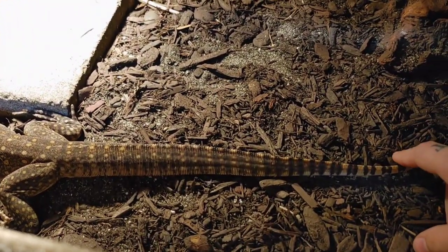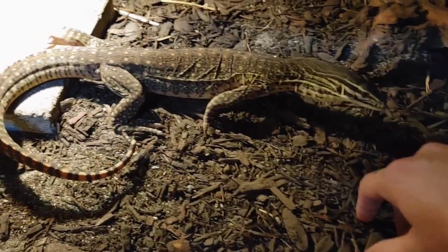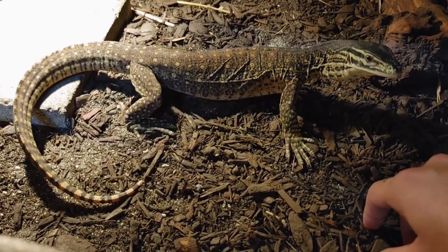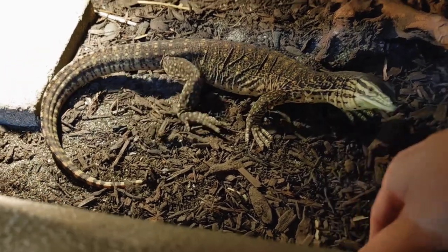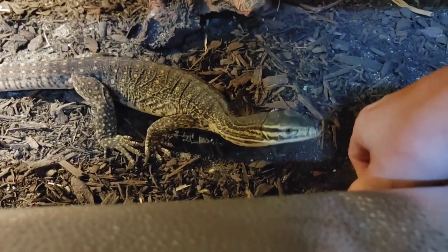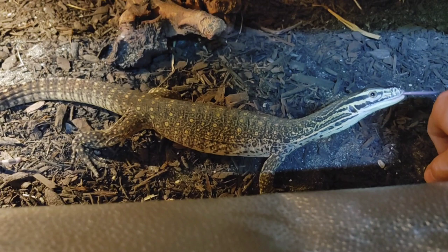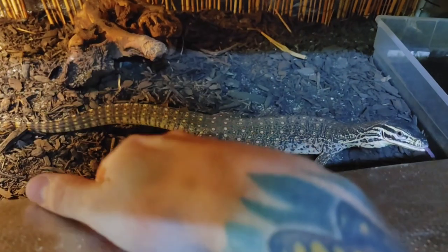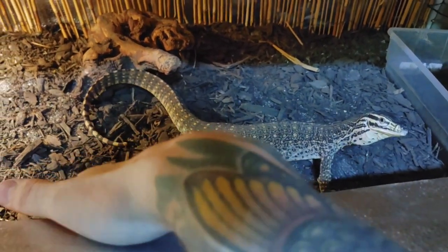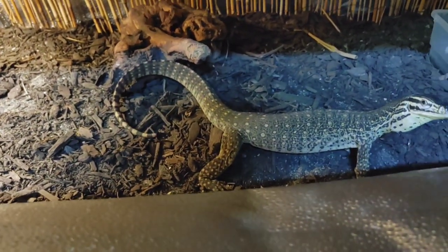Let's just try a little touch — oh, not happy. So this is the stuff you don't want to do. Now she's in that stress position with that tail ready to whip me. Just hands off — don't do what I just did. Just let her get my scent, figure out who I am, and try to get her to not think I'm food. That is the biggest hurdle I'm facing with this female. She's curling that tail ready to whip me — let's move on to feeding.